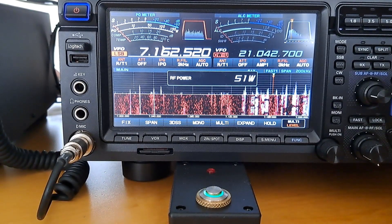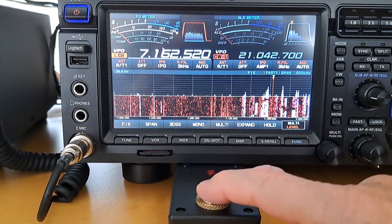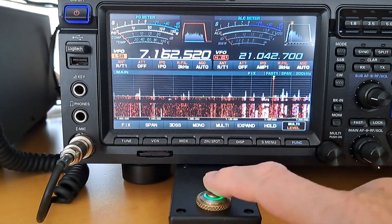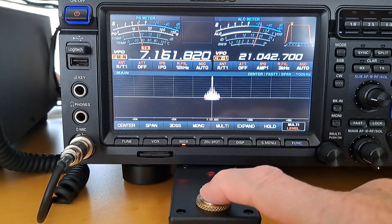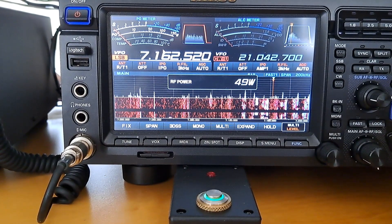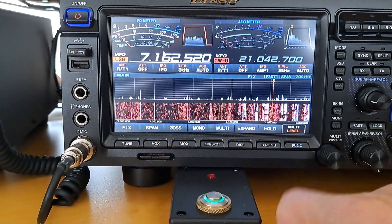Now watch it working. I first set the power in LSB to 50 watts. Pushing the button then engages an FM narrow transmission with 20 watts. After releasing the button, mode is set back to LSB and power to 50 watts. It doesn't show exactly 50 watts all the time because I turn the power setting to make it show.